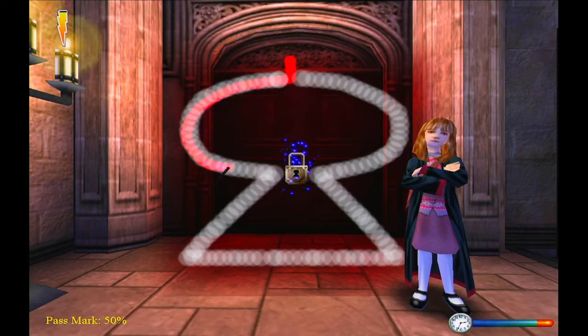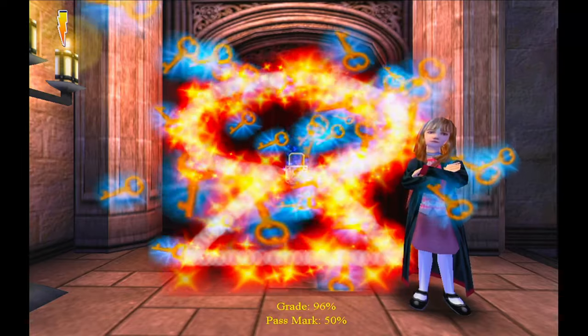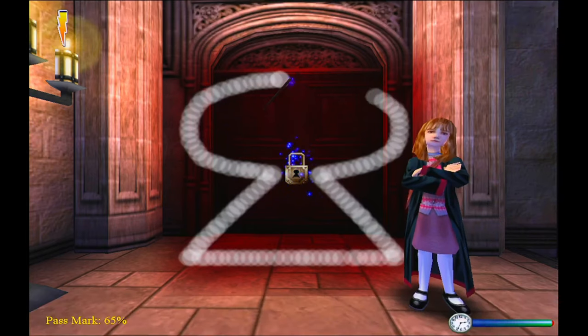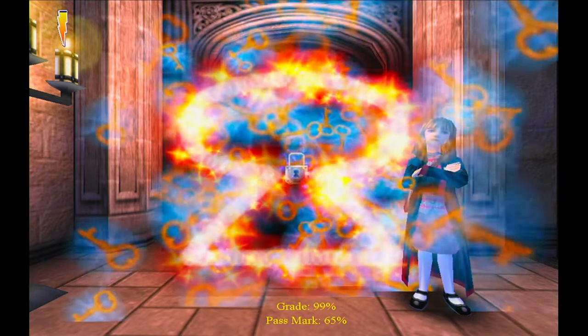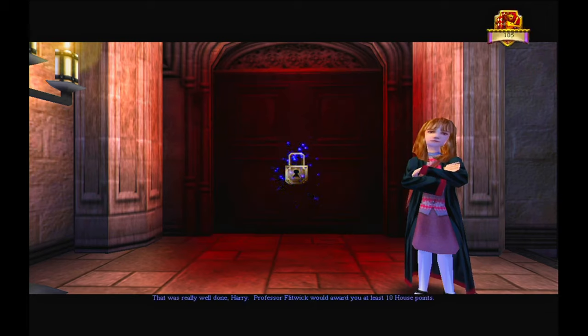The spell I've learnt is Alohomora. You're getting the hang of this. Alohomora! Marvellous! You're very good at this, Harry. That was really well done, Harry. Professor Flitwick would award you at least ten house points.